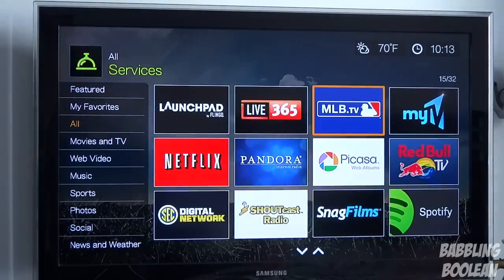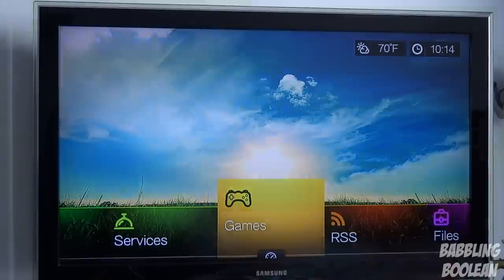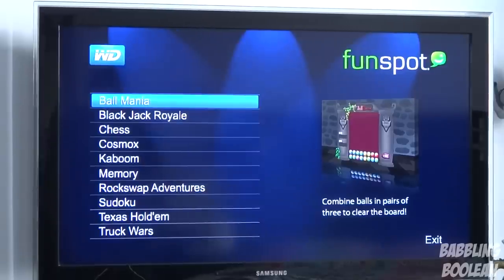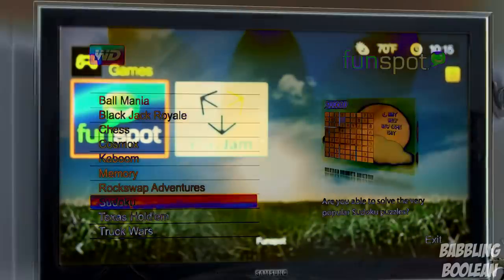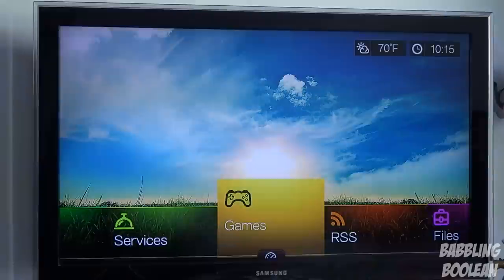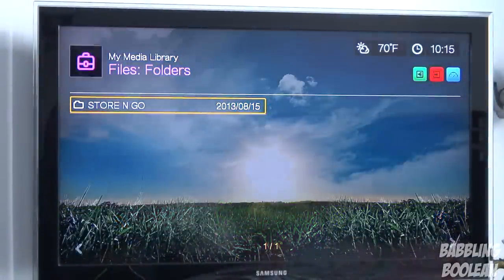There are also games, but don't get too excited. You must have an internet connection, and you have two sections: Funspot and Playjam. After about 10 seconds of waiting, Funspot gives you very basic stuff like blackjack and chess — 2D games basically. Playjam is relatively the same with a different interface but also just 2D games.